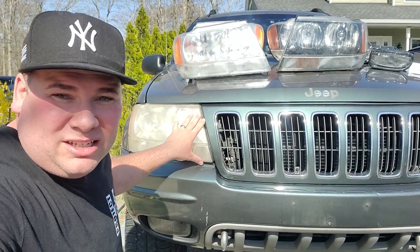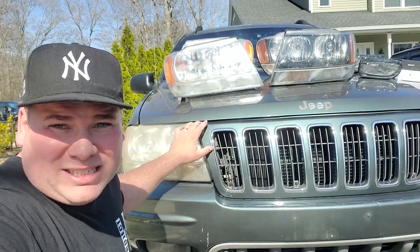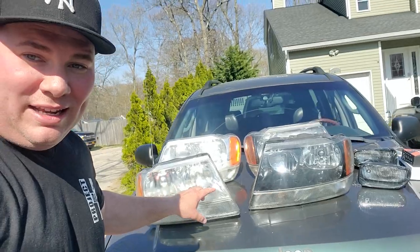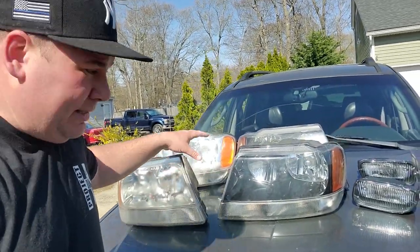We are going to take care of these ugly, disgusting, dingy, faded WJ headlights. We're going to make them look something like this — crystal clear, much more respectable. It's actually one easy step, no buffing, no polishing — it's an old mechanic's trick. I'm going to turn that into that, and then after we take a look at this, I'm going to go ahead and replace these completely with these.